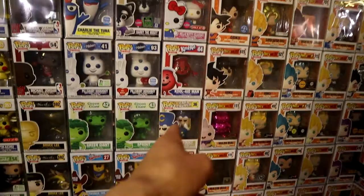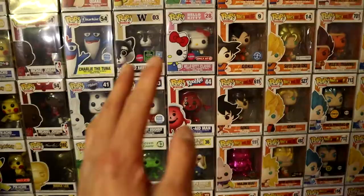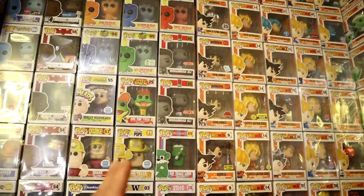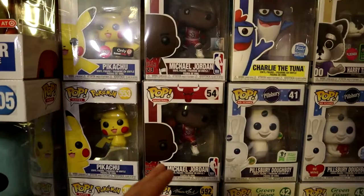I've got the Dragon Ball Z section right here, and on this section I have the Ad Icon line. Now, Hello Kitty is not part of the Ad Icons, so just ignore Hello Kitty and the flocked husky — those are something else. But all the others here are Ad Icons, and I really need to step up my game because they're starting to pump out more characters.